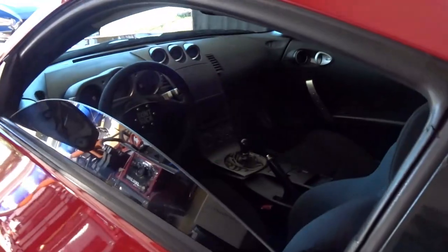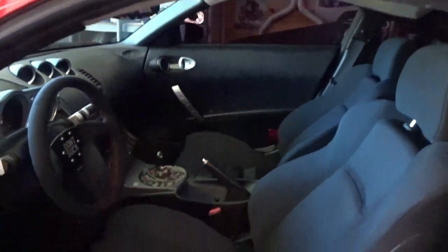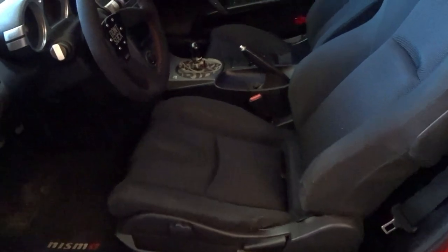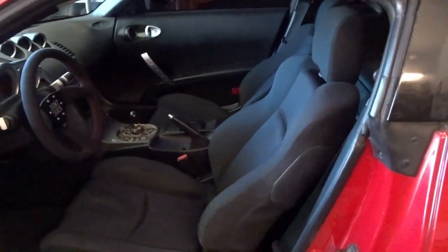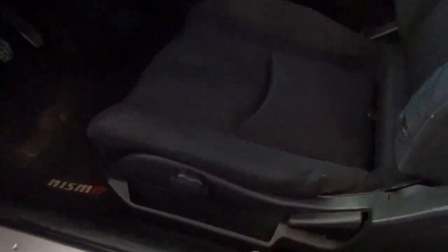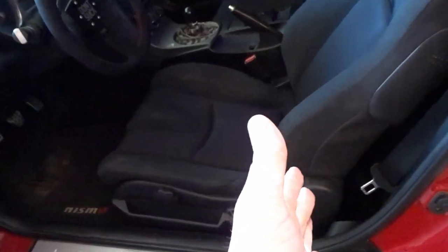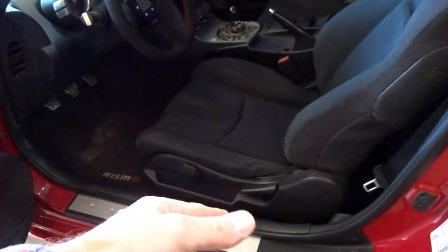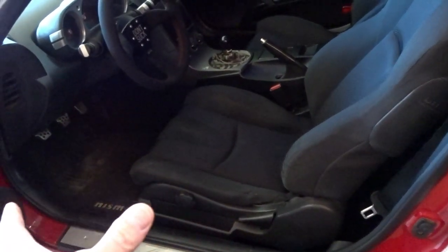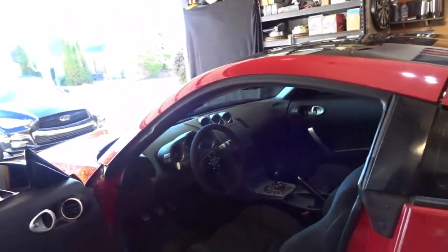Let's start inside the car. Seats were one thing that I wanted to do. Although these actually feel pretty good, there's a problem with this one - it slides. It doesn't connect, it doesn't hook. You can adjust the seat forward and back, but on this left side it doesn't clamp in or hook into place. So if you hit the brakes really hard, you'll feel the left side of the seat slide forward. Obviously that's no good.